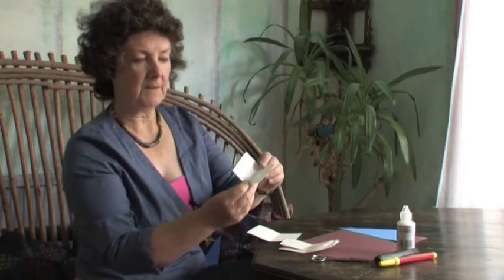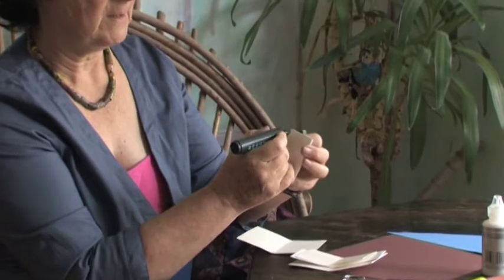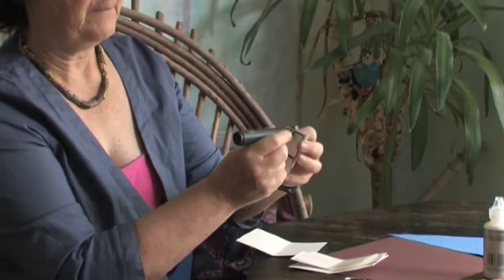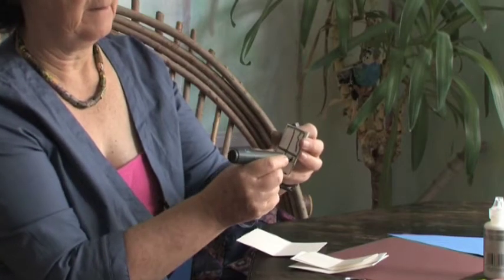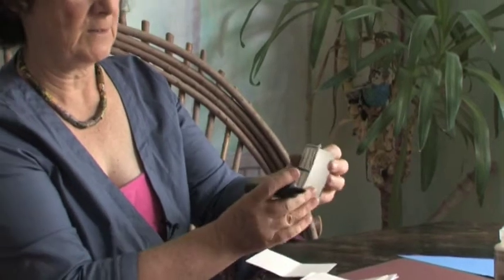Now each piece of card I'm going to fold in half and on the outside draw it to make it look like a window. So that means I can draw a window frame, maybe the dividers for the window, and maybe if you want you can do some fancy curtains on the outside. So that's a window.